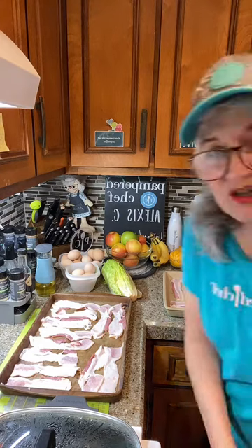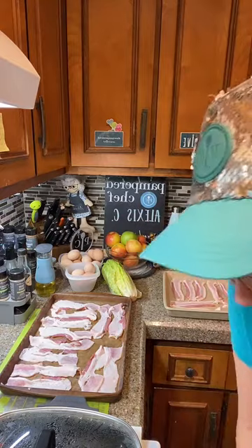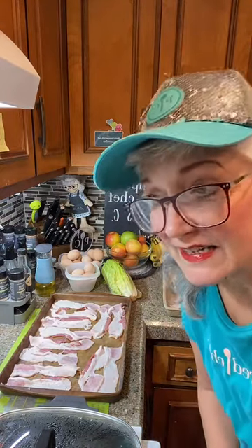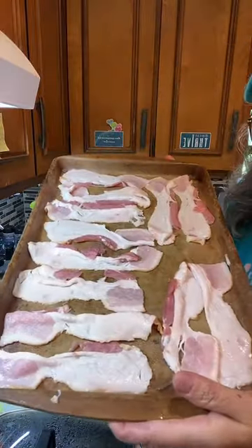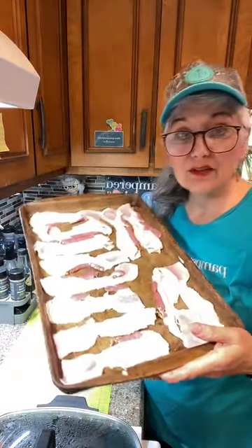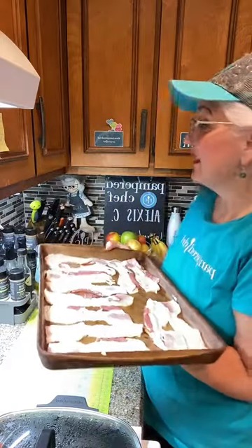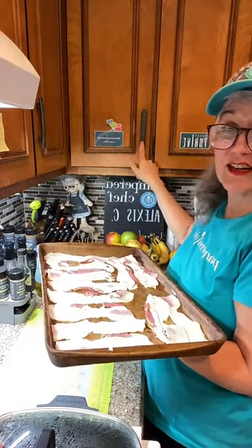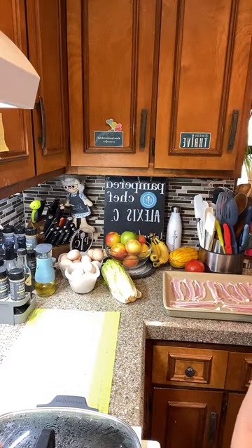Foil is actually not good for you to cook with. A friend up in Connecticut told me not to do foil packets. The more you use Pampered Chef stoneware, the better it gets — it develops a nice dark patina. It'll actually get to a really dark color, and that's exactly what you want. Now I'm going to put the bacon in the oven.